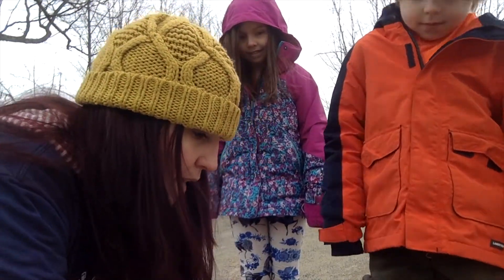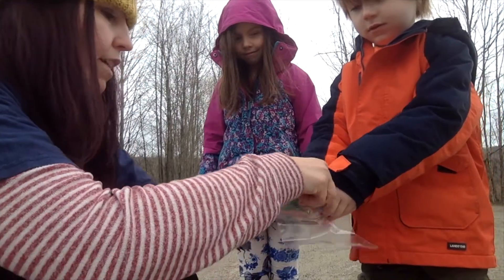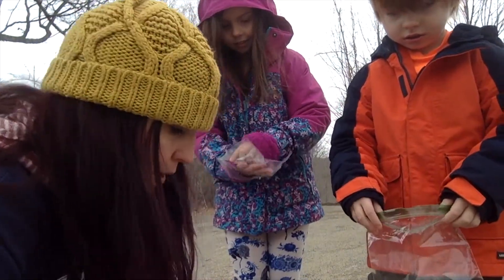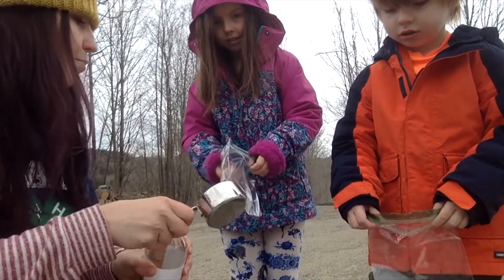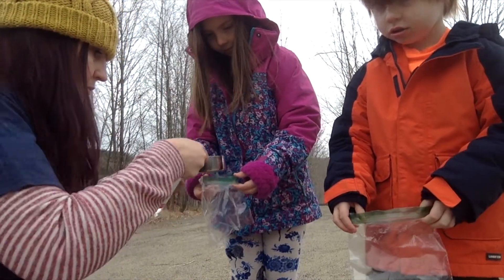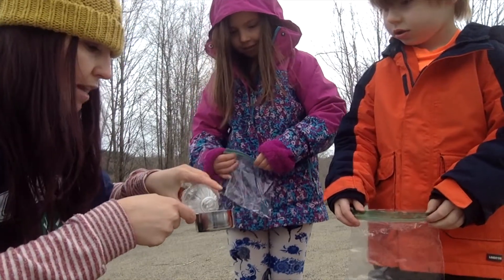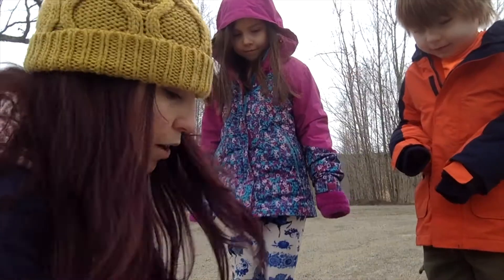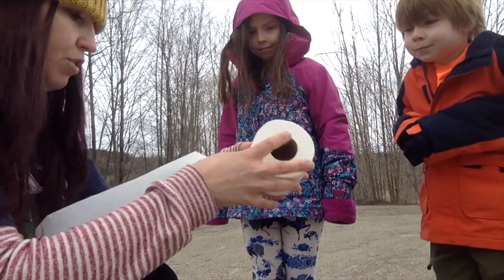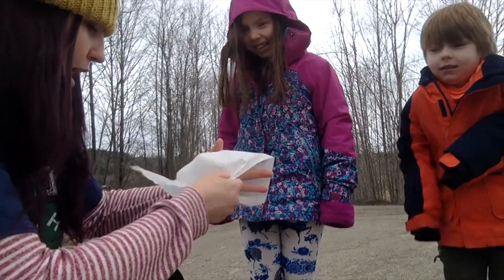What I'm going to have you do is each get a baggie. We're going to open the bags very carefully so we don't rip them, and we are going to measure a half a cup of vinegar and put it into our bags. Then we're going to close the bags, zip them tight, and set them on the ground for a minute while we do the rest.